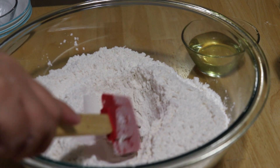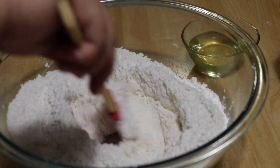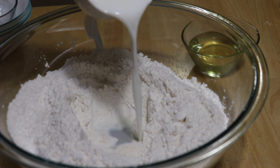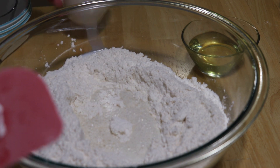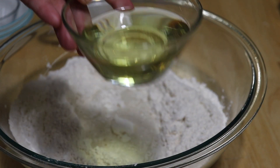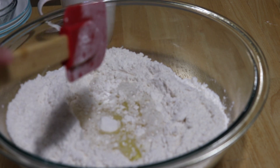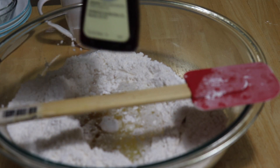And now let's make a well in the center, and let's start pouring your oil and the warm fresh milk. Let's do it.